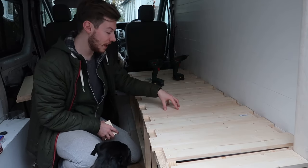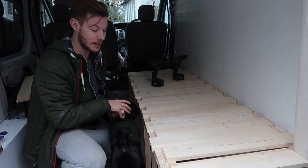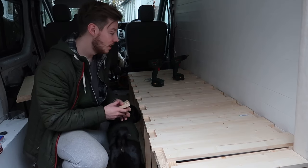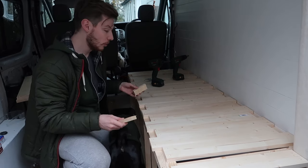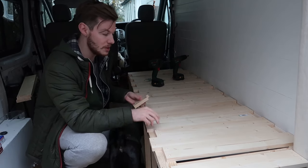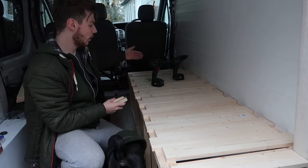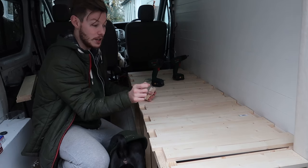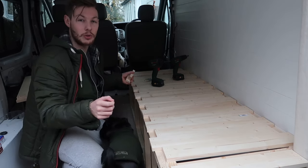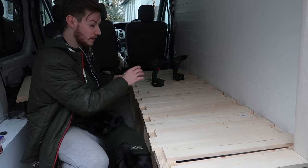We've got all of these laths cut to length, pre-drilled and pre-countersunk so that they're ready to fix right into the frame. What we basically need to do is go through with these little bits of 18mm plank - just offcuts - and use them as spacers at each end as we go along. That means they'll be spaced out enough so that when you're pulling it in and out it's not going to bind and get stuck. We'll get all of these fixed in place.